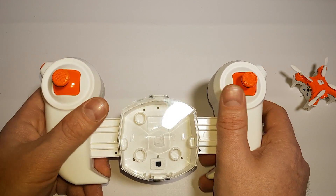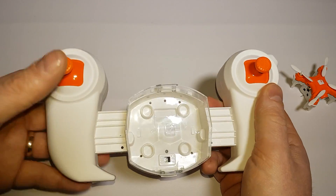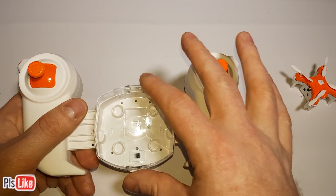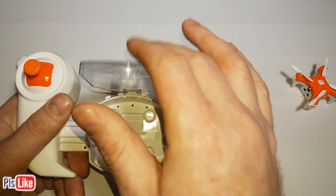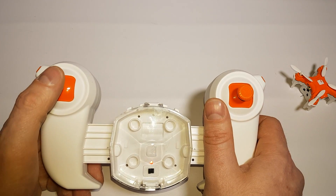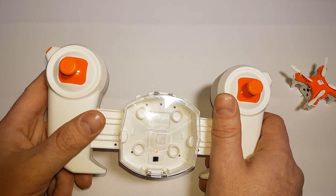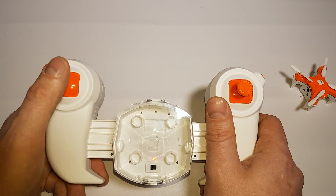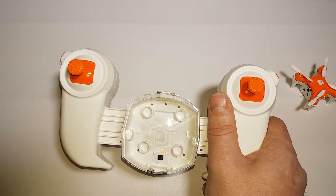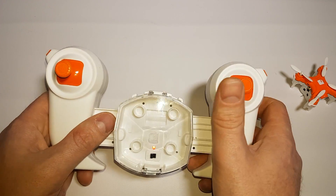One mode allows you to switch the controls so you could use it the other way — it puts the controls backwards. If you press this button down you'll hear beeps: one beep, two beeps, or three beeps — that gives you three different levels of sensitivity. On level three it will react very fast to control inputs; if you're just learning, put it on one and it will react nice and slow.